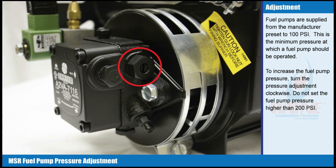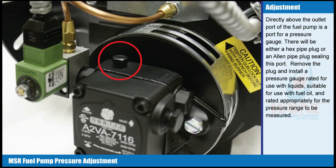Do not set the fuel pump pressure higher than 200 psi. Directly above the outlet port of the fuel pump is a port for a pressure gauge. There will be either a hex pipe plug or an Allen pipe plug sealing this port. Remove the plug and install a pressure gauge rated for use with liquids, suitable for use with fuel oil, and rated appropriately for the pressure range to be measured.